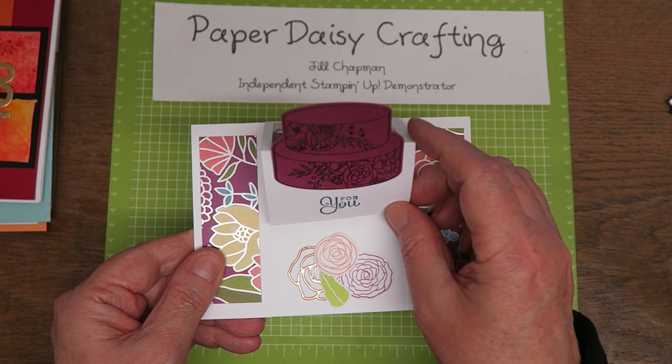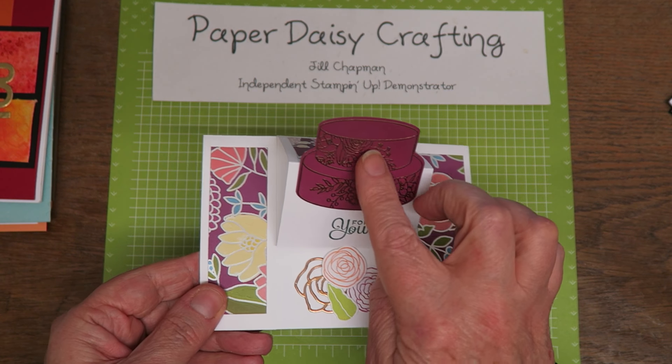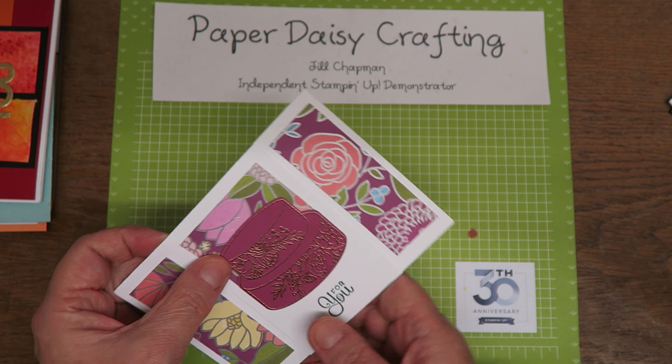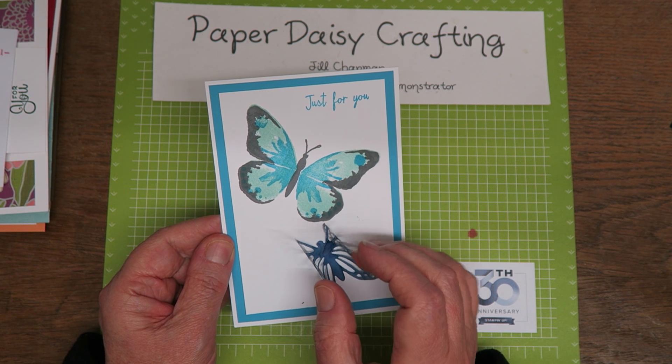This one uses Cake Soiree, and you can see she's used the beautiful gold embossing powder on there. This is like an easel-type card, so it sits like that. Really pretty. I've got this set and I haven't used that cake yet, and it's really making me think I should crack it open and get inking that set.